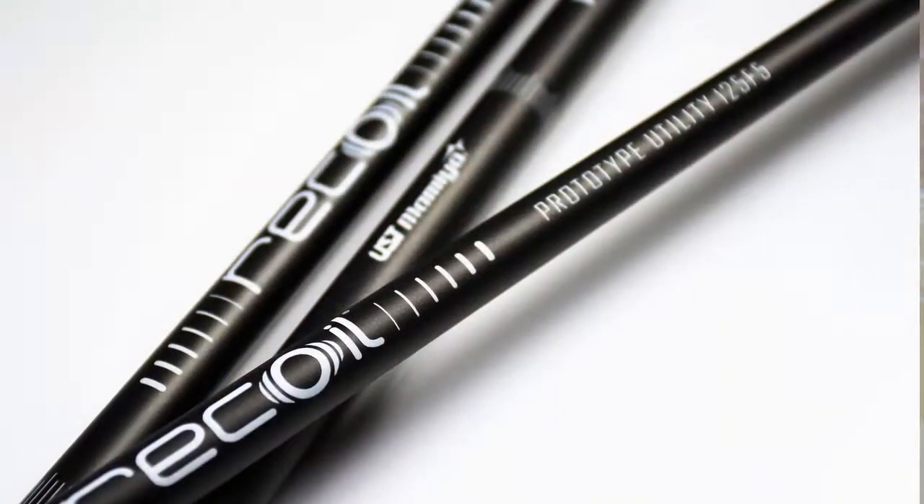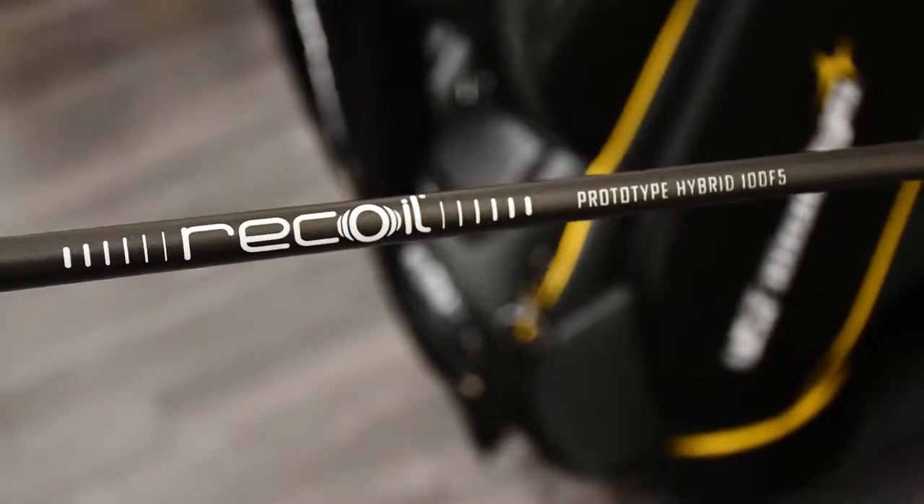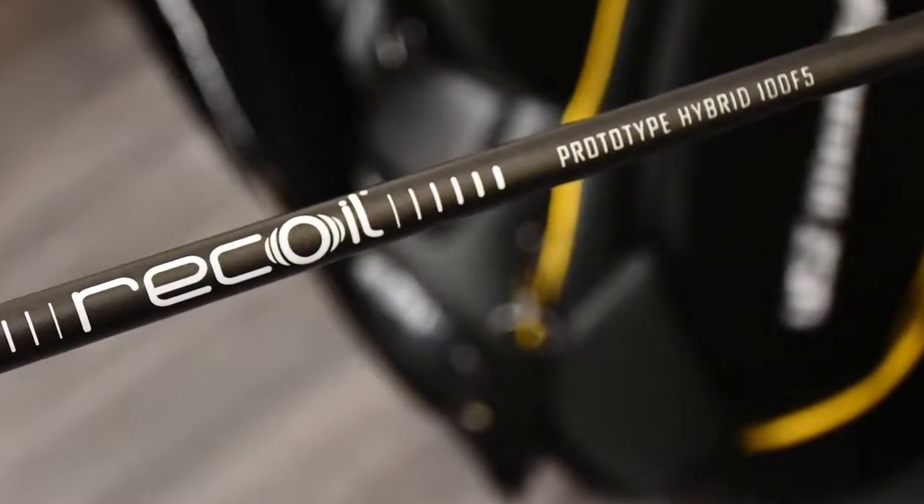The main difference is that the Recoil Prototype Utility is going to provide the lowest launch and lowest spin out of those three, whereas the Recoil Prototype Hybrid model is going to provide higher launch and higher spin versus the Utility, and then the Recoil Prototype Iron model falls in between those two.